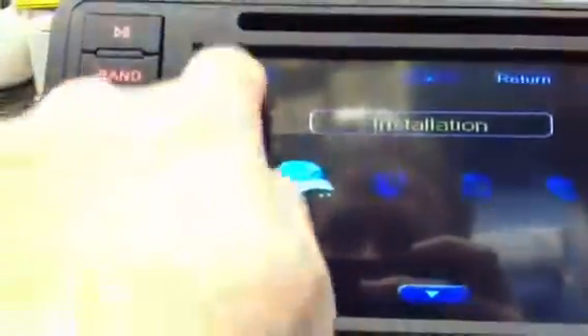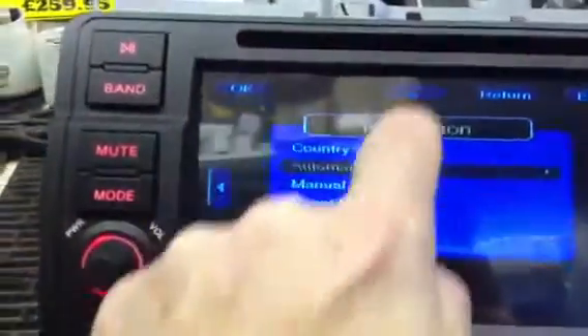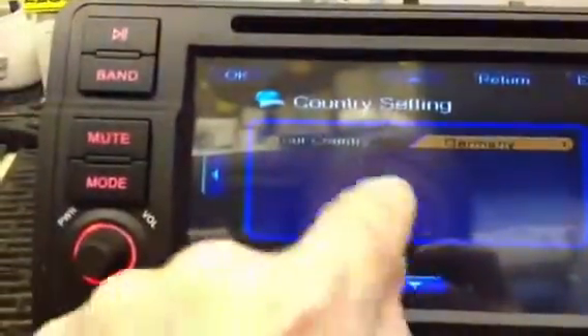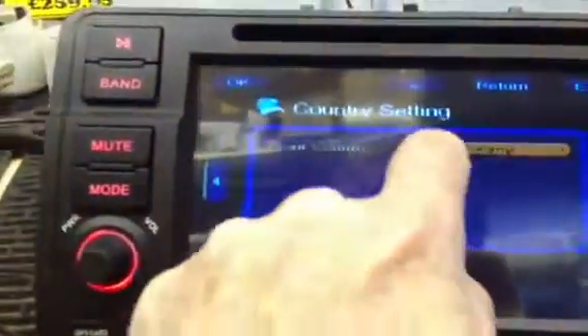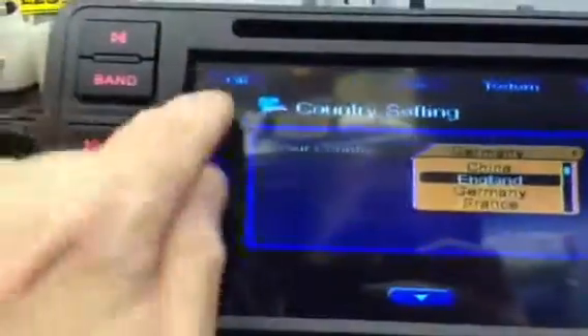OK, Installation. Press OK. Push it down and make sure you're on the right country first of all. So Country Settings — if it's on Germany like that, we're going to change that. So we want to go to England. Move the up arrow to England and press OK.